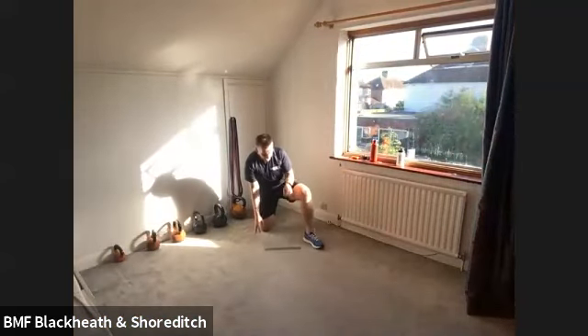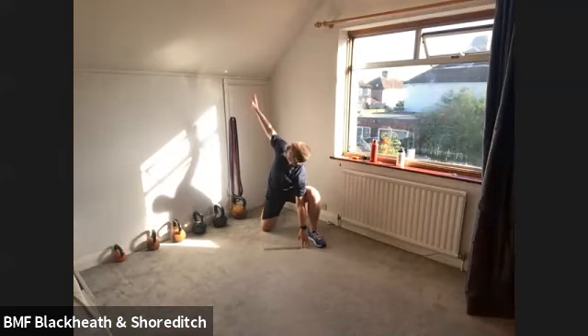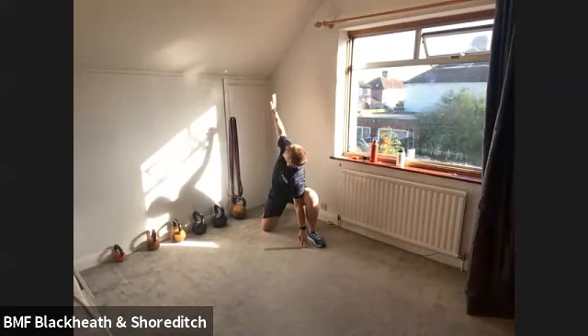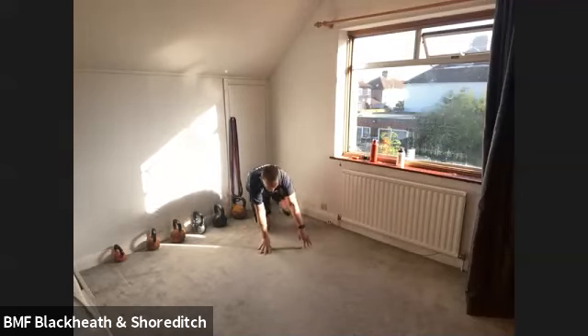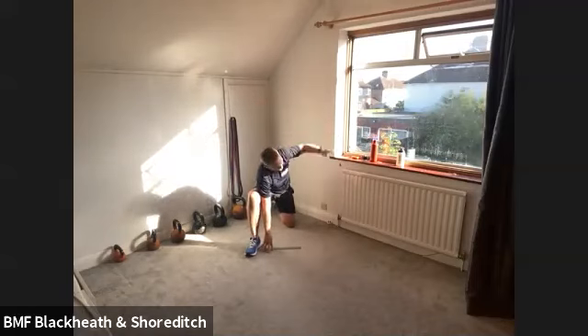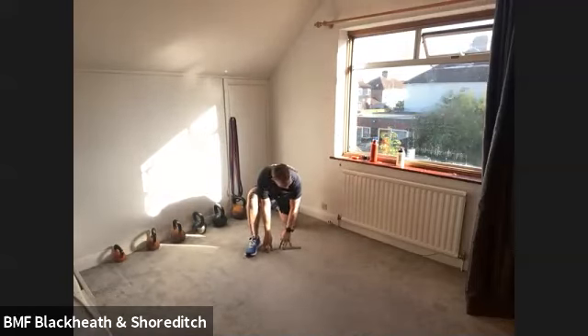Drop down onto one knee. Put one hand on the inside of the leg. What we're going to do is twist round and look up. Slow movement — twist round and look up. Really slowing that movement down. And change over sides. Hand on the inside of the leg. Twist round and look up at the sky.